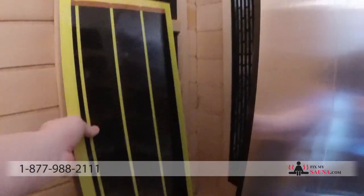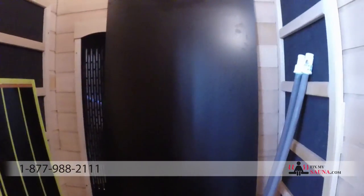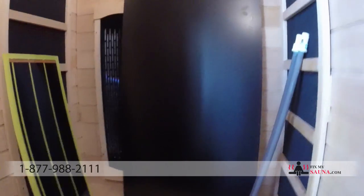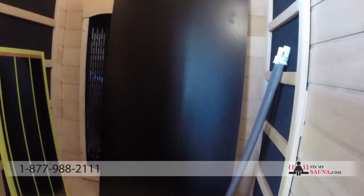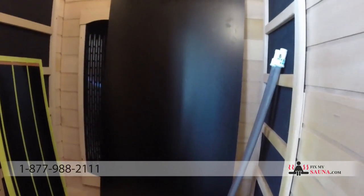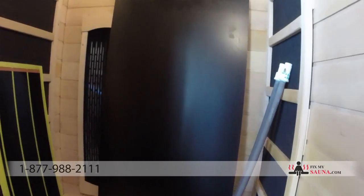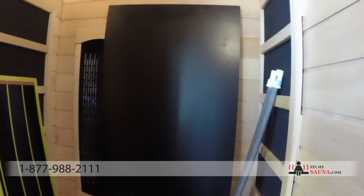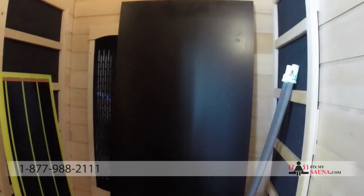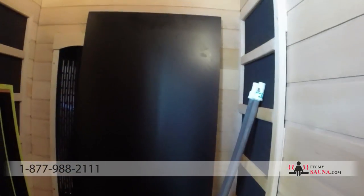Just because it's a black heater doesn't mean it's the higher quality black that we have at FixMySauna.com. Also, if you see a bunch of graphs or analysis online, do not pay attention to those — a lot of it is just marketing. An infrared carbon heater's performance is really based on the quality and the thickness of the heater. Always look for quality parts in your infrared sauna.